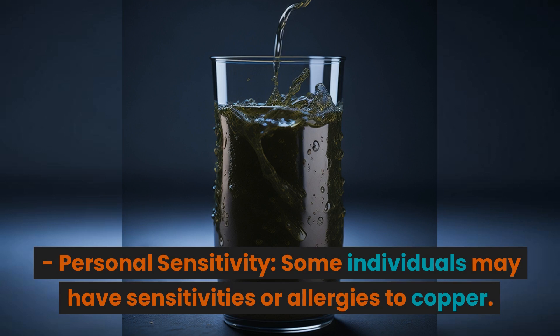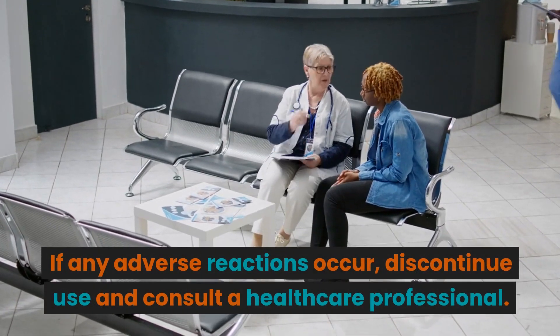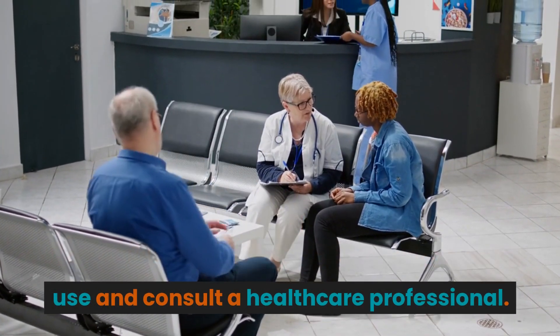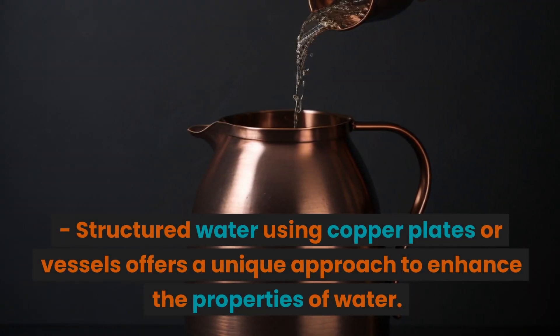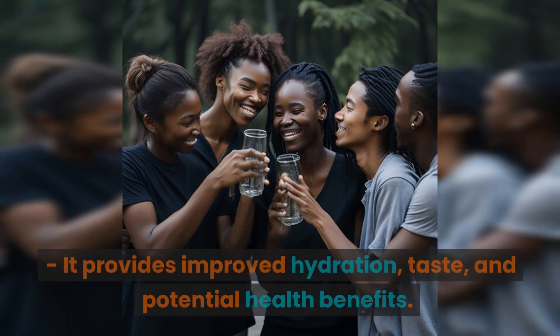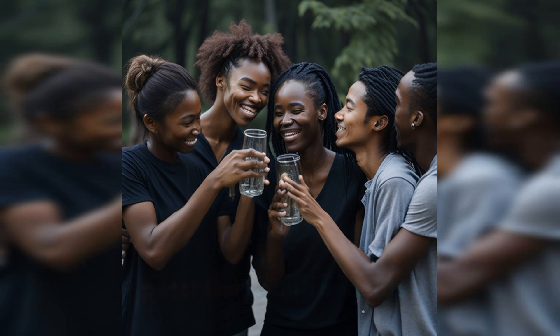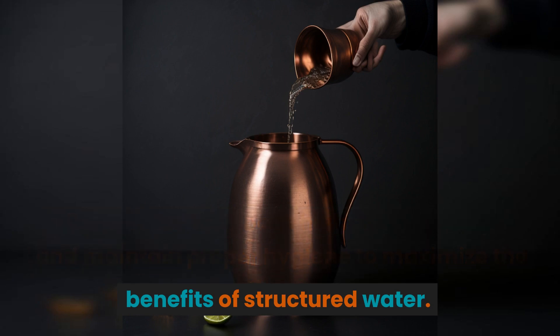Some individuals may have sensitivities or allergies to copper. If any adverse reactions occur, discontinue use and consult a healthcare professional. Structured water using copper plates or vessels offers a unique approach to enhancing the properties of water. Studies have shown improvements in hydration, taste, and potential health benefits. Remember to choose high quality copper and maintain proper hygiene to maximize the benefits.